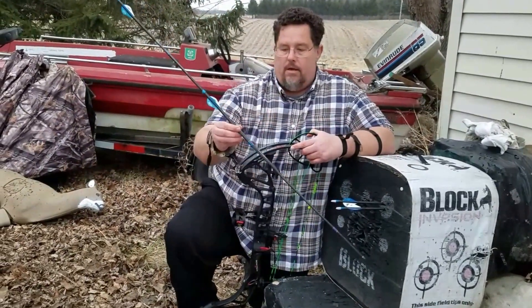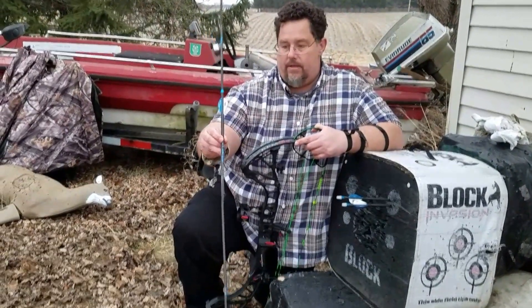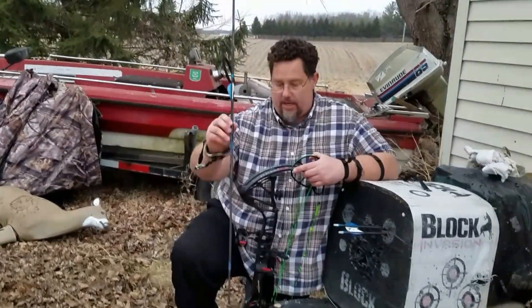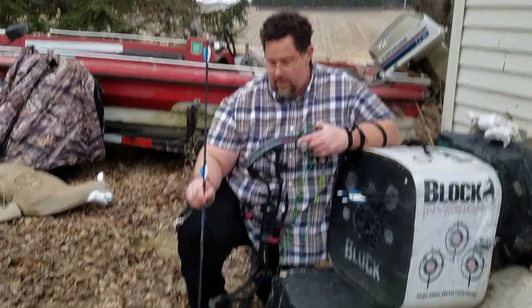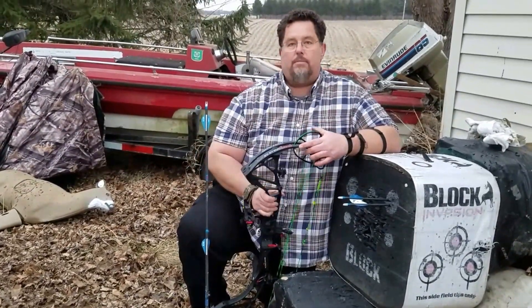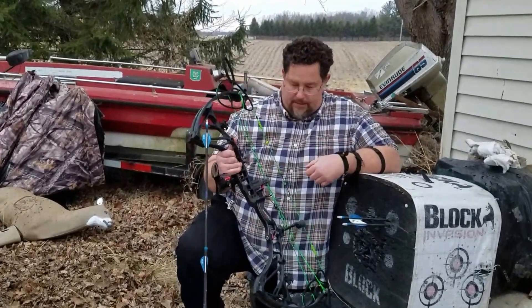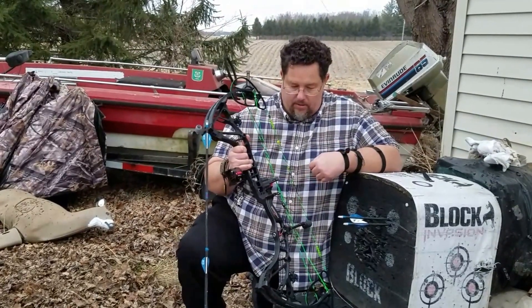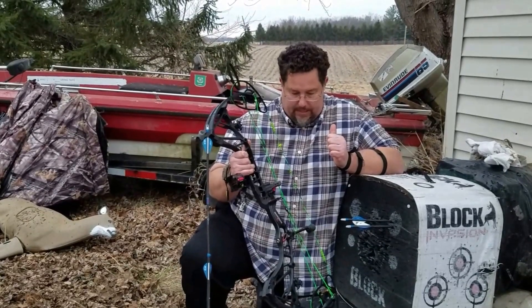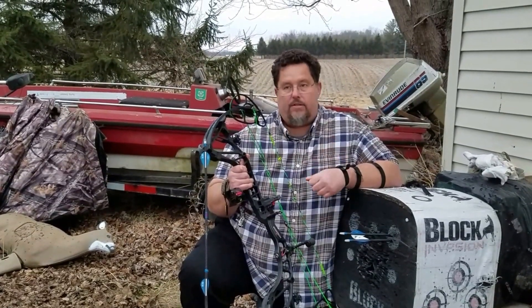I hate doing that because it costs money, but it's cool to do once in a while I guess. Here's my Robin Hood for today — this is the second one with this particular bow. Only about 20 yards away, but I was just trying to get the bow sighted in. This bow has been a really good hunting machine for me and it's moving along a lot faster than some people think.